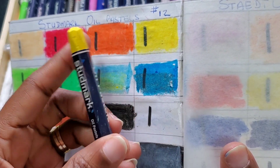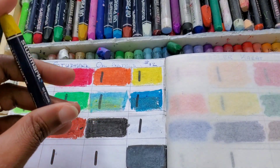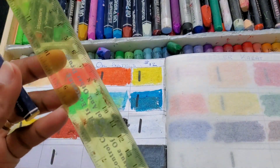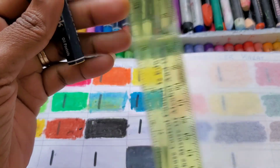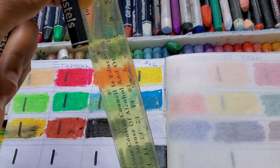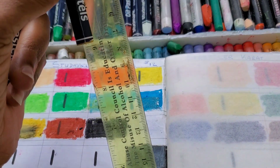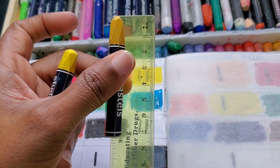I'm going to talk about the Winsor & Newton because I just recently got those as a birthday present to myself, and I did not enjoy it at all. I personally did not enjoy it — maybe it's enjoyable for some people, but for me it was horrible. I also got the Sennelier 12-set oil pastels, which is really cool.